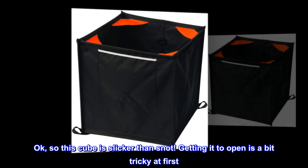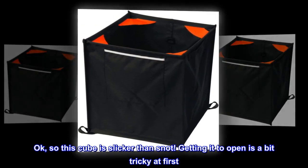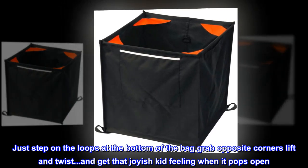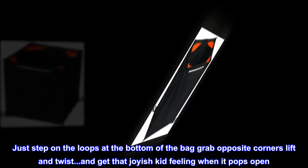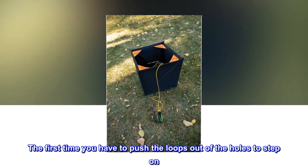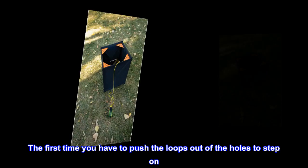Getting it to open is a bit tricky at first. Just step on the loops at the bottom of the bag, grab opposite corners, lift and twist. You get that joyish kid feeling when it pops open. The first time, you have to push the loops out of the holes to step on.